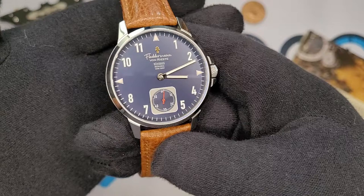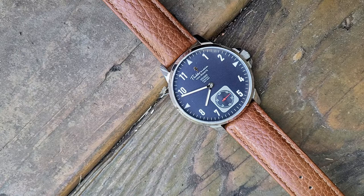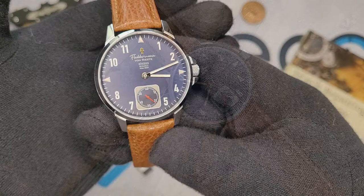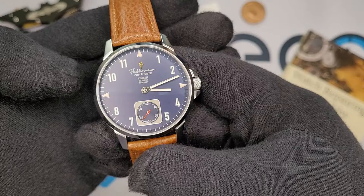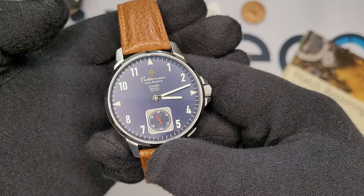As far as the dial goes, it's a very simple layout. You have a navy blue dial — my ring light is making it hard to see, but trust me, in natural light this thing is very dynamic. It goes from blue to black; it's a chameleon of a dial. You have triangles at 12, 3, and 9, a small seconds at 6, and Arabic numerals pretty much everywhere else. The hands are pencil hands basically, and I do like the pop of color on the small seconds hand.